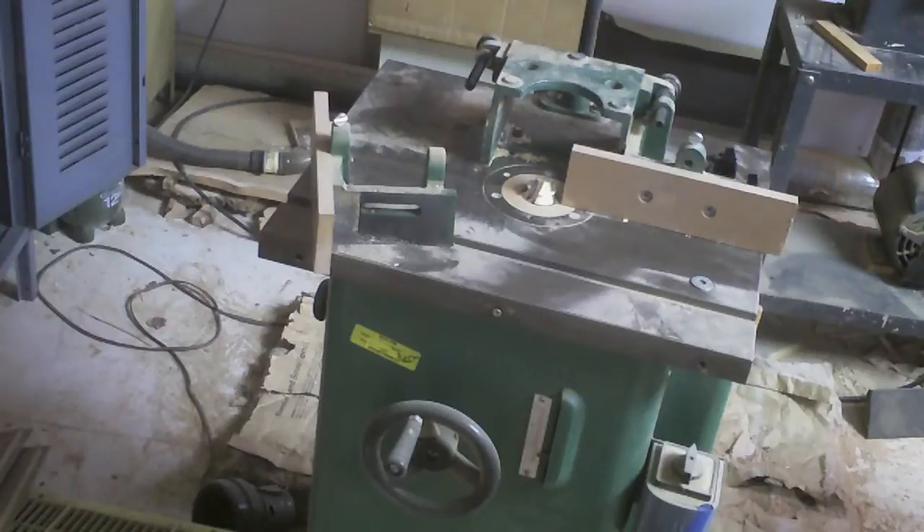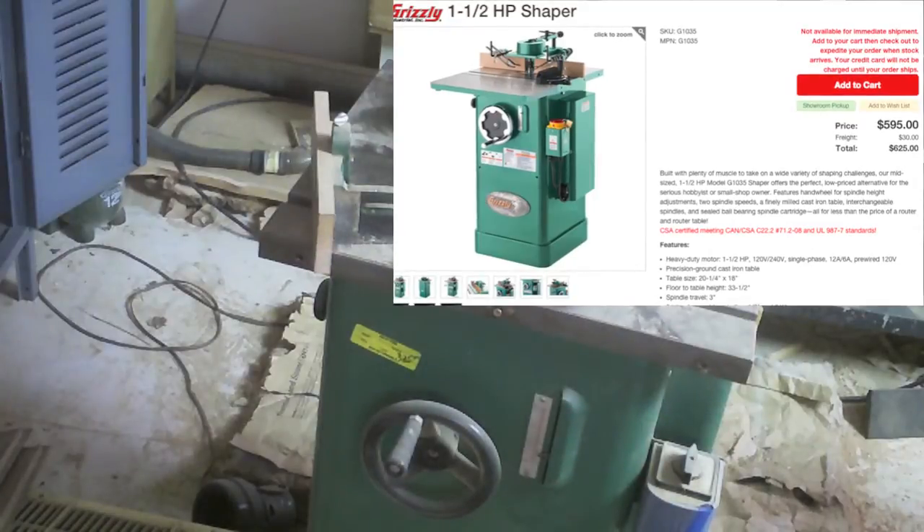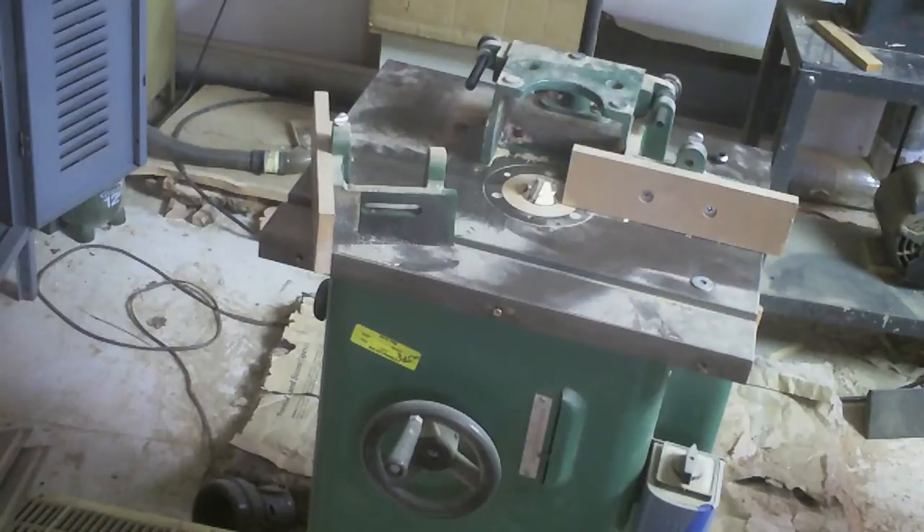This is a Grizzly G1035 shaper. It's a relatively old unit — 1998. It was given to me by my grandfather, and it suffers from some of the more common ailments of a few of the earlier Grizzly machines.